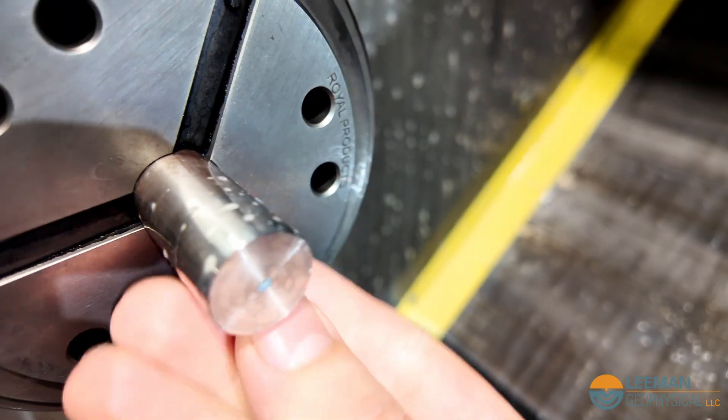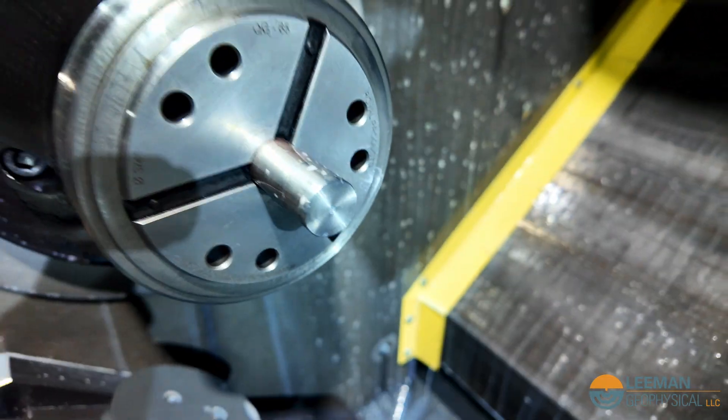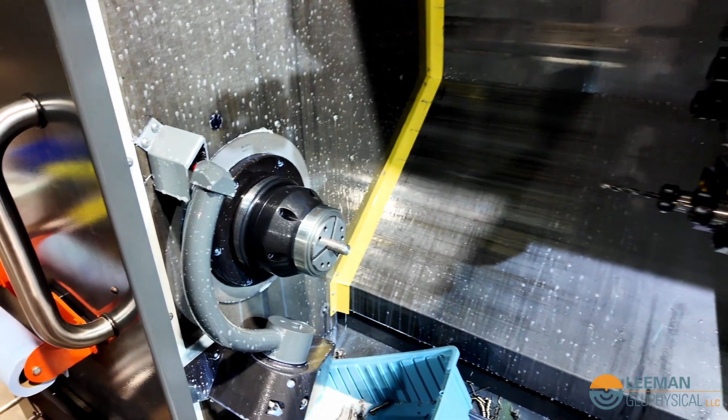Next we're going to come in and center drill with a stiff small drill — it's hard to see through the coolant unfortunately. That center drill puts a really small hole in the end to guide the main drill bit, so we drill on center.